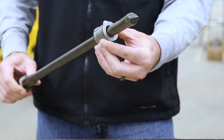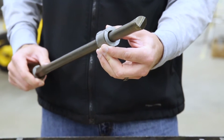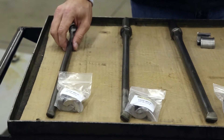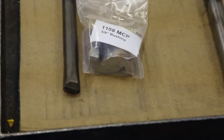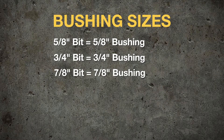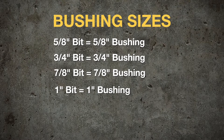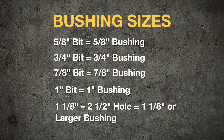Whenever ordering bushings for your application, the bushings will correspond to the diameter of hole being drilled. So for instance, if you're drilling a 5/8 hole with a 5/8 bit, you order a 5/8 bushing. The sizes we have are 5/8, 3/4, 7/8, and 1-inch. Any holes 1-1/8 to 2-1/2 inches will use 1-1/8 and larger bushings.